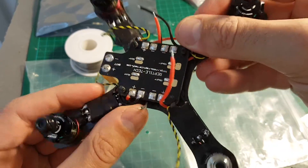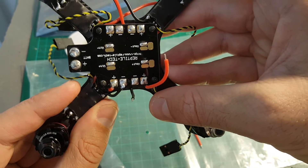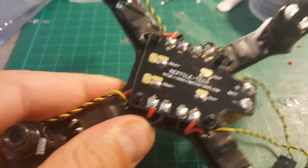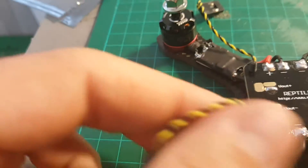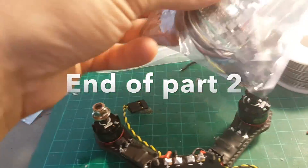I finished those two — I am going to do the next one a bit better. We are going to do the same for the rest of the ESCs. After finishing soldering all the ESCs, the next thing we are going to do is put the F3 board and connect the signal wires from the ESC to the board.